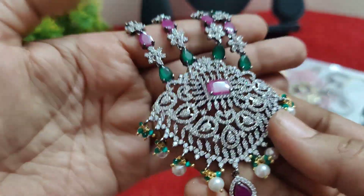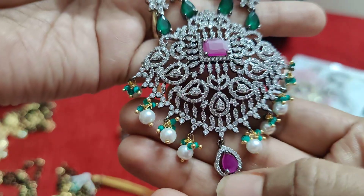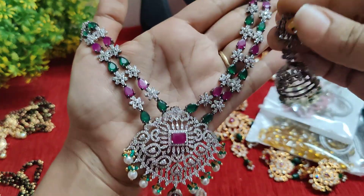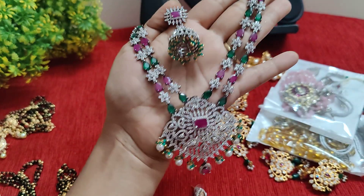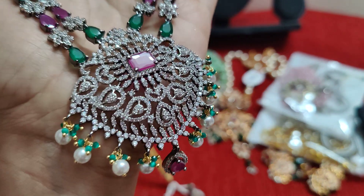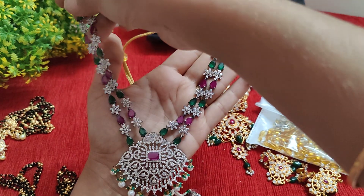Ruby and emerald combination with green color onyx beads. It has a draw plate — short and long. The keytops will be put. It is very, very good. The price will be ₹1000. This is complete Victorian polish — very, very good.